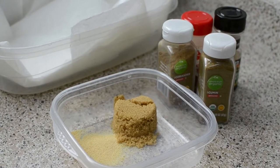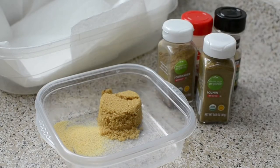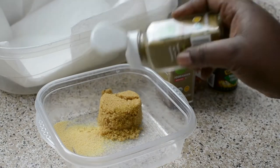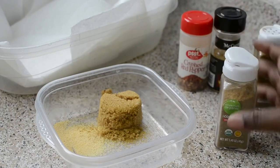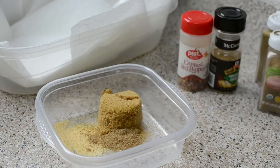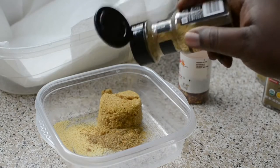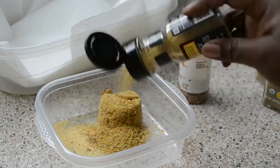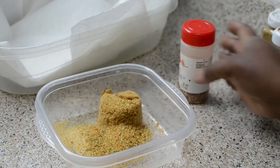Alright, so first we're going to start with the rub for the chicken. In this bowl I have some garlic powder and some brown sugar. To this I'm going to add some cumin — that's kind of strong so maybe a half a teaspoon of each of these. Then coriander. You can season this chicken however you want, but you want that sweet, salty, spicy effect. This is the Grillmates Montreal chicken spice — you need a lot of that because that's like the base.